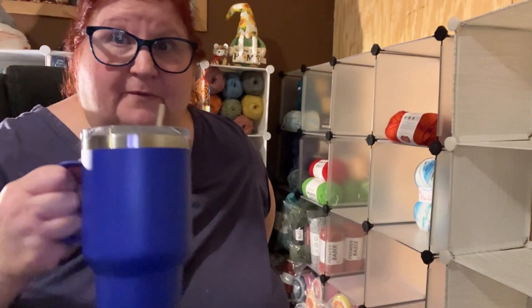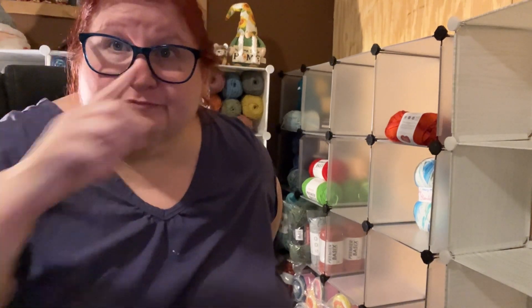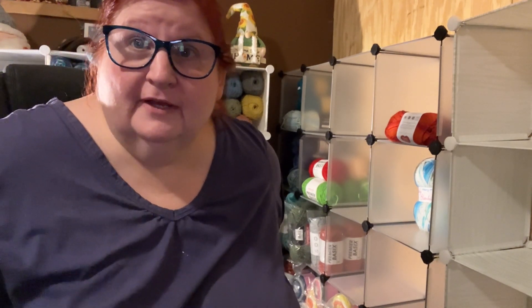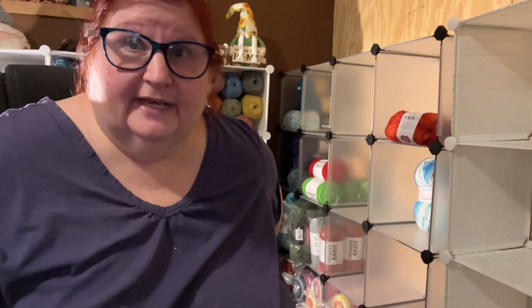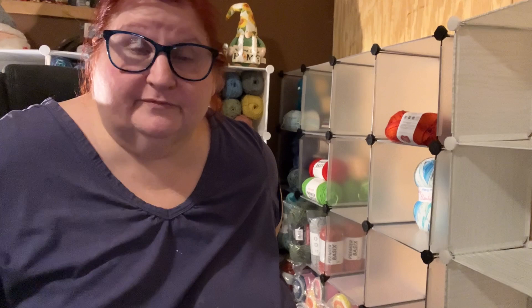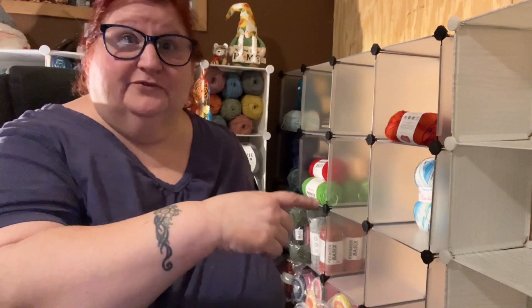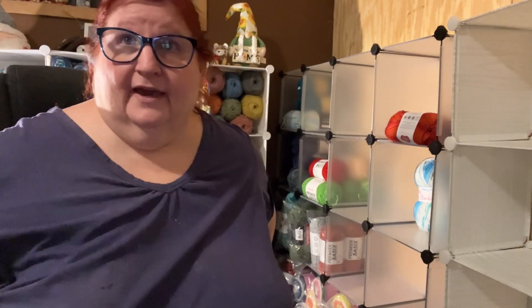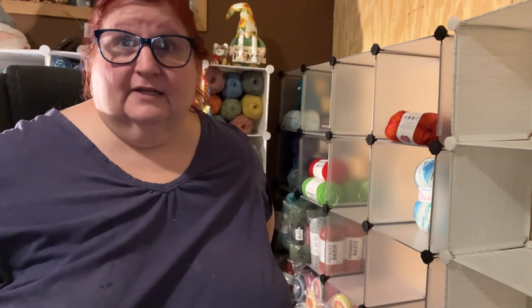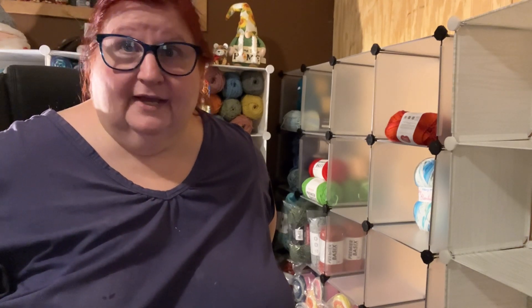I'm drinking some strawberry water. I look like a hot mess, but what else am I supposed to look like after working for the past five or six hours on my room? I rearranged everything. I put my little chest of drawers that was right here over there, and I did away with a bunch of stuff. But I can't even get to my bed right now, so I have to do something.